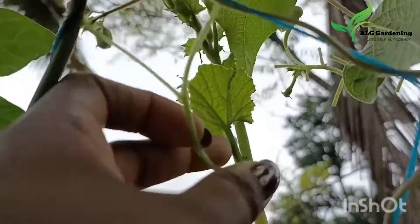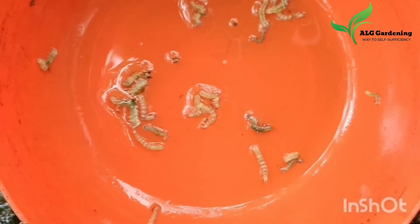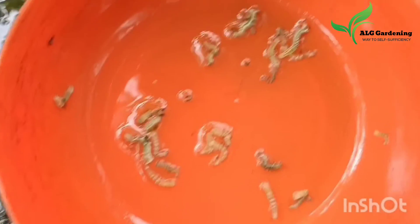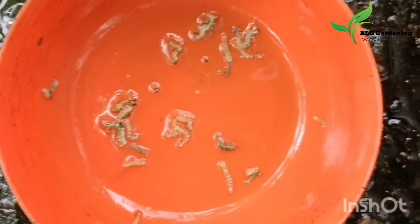You can wear gloves and pick them off, or pick them off with the help of forceps. These are the caterpillars that I picked off from my plants. You can also spray your plants with a neem oil emulsion once every week to keep these insects away.